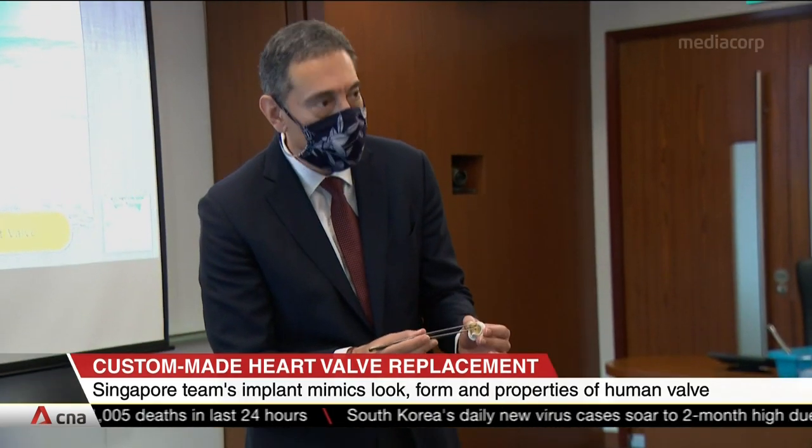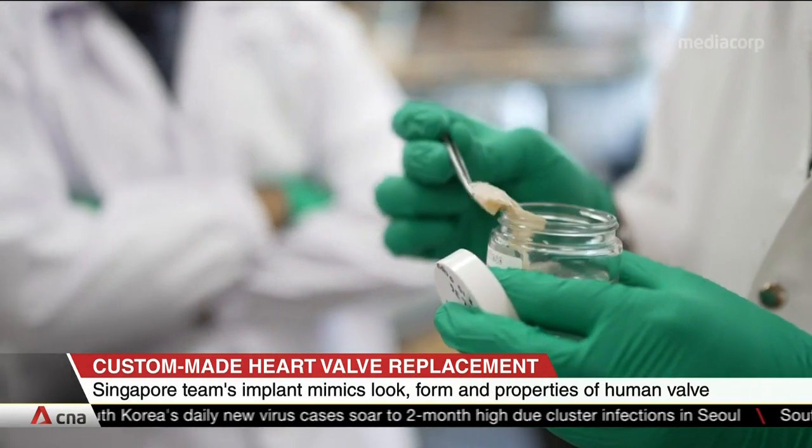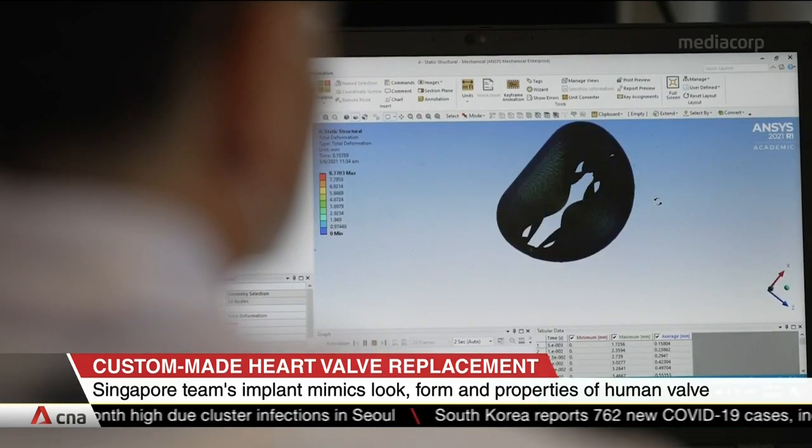Unlike current implants, it's more flexible, less stressful on the heart, and does away with stents that might cause infections. It also may fit individual anatomies.